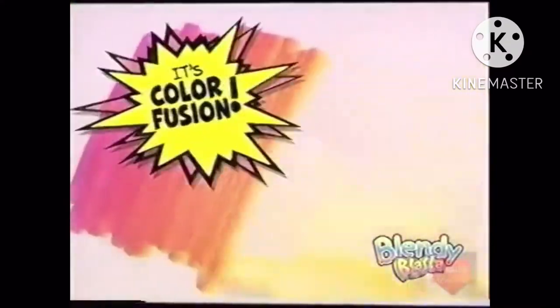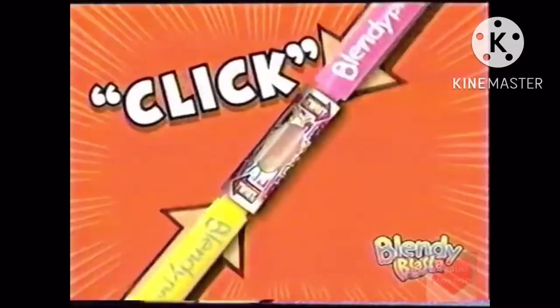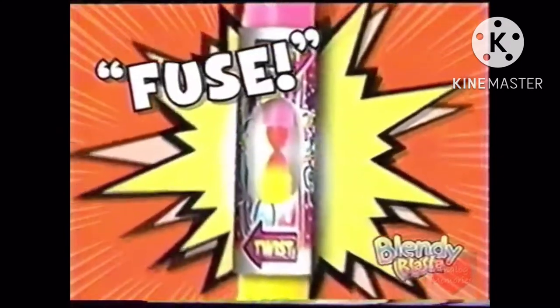Blendy Blends! The amazing markers that blend. Just click, twist and fuse to create crazy color blends. New from Color Loco.